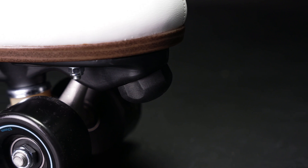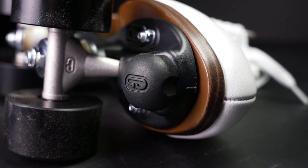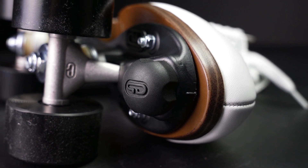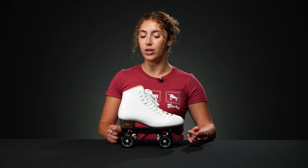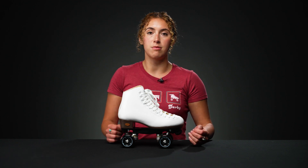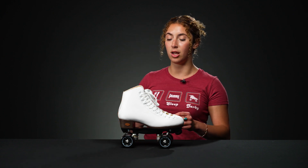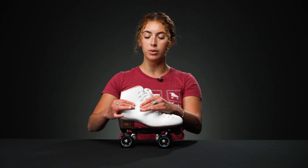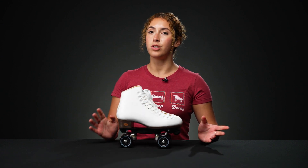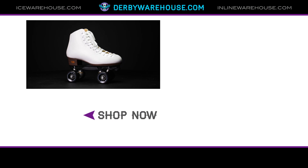They also have this jam plug that will stay out of the way while you're doing any dance maneuvers, which is nice. Overall, I would say this is a perfect beginner dance skate. If you really want to get into rhythm skating, this would be awesome. It maybe wouldn't be the best for jam skating since you usually want a lower boot, but it would be great for traditional rhythm skating. If you'd like to learn more, go to DerbyWarehouse.com.